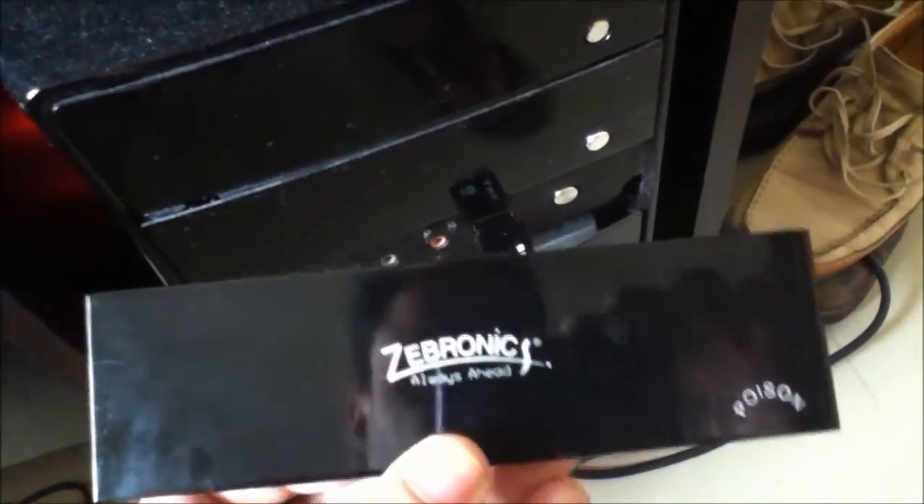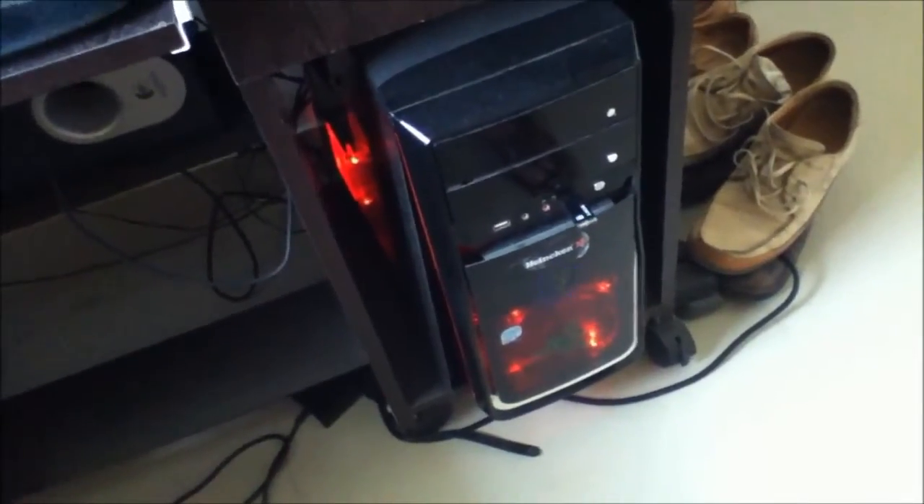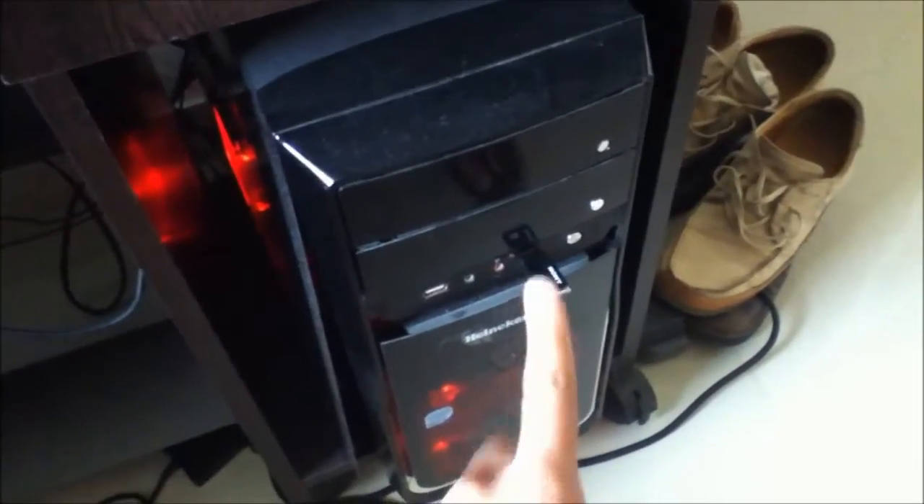How do you like my new CPU cabinet? It's the Zebronix Poison. It cost me 2000 rupees in India. I'm not sure how much it would be elsewhere or if it's even available in the US.